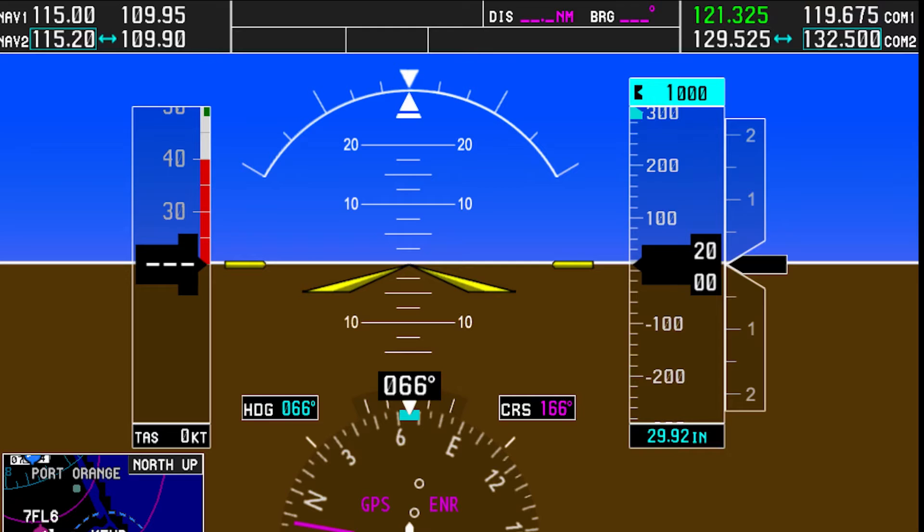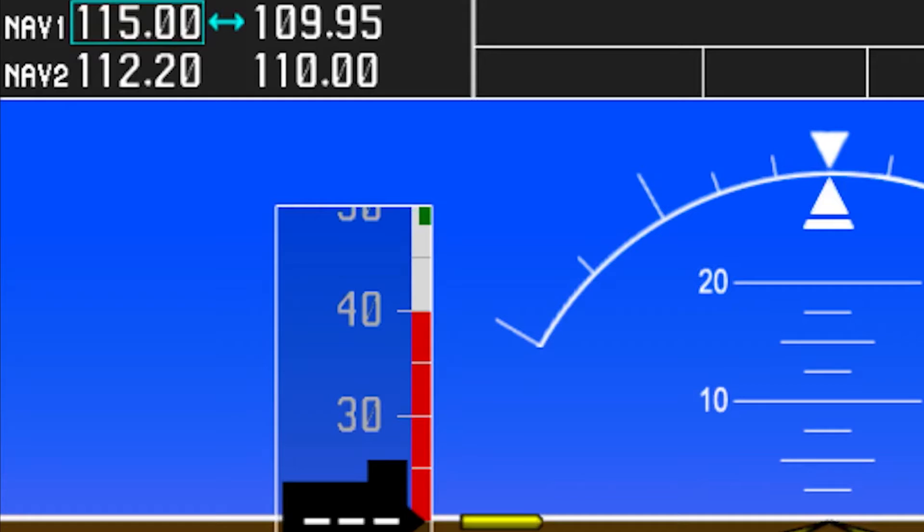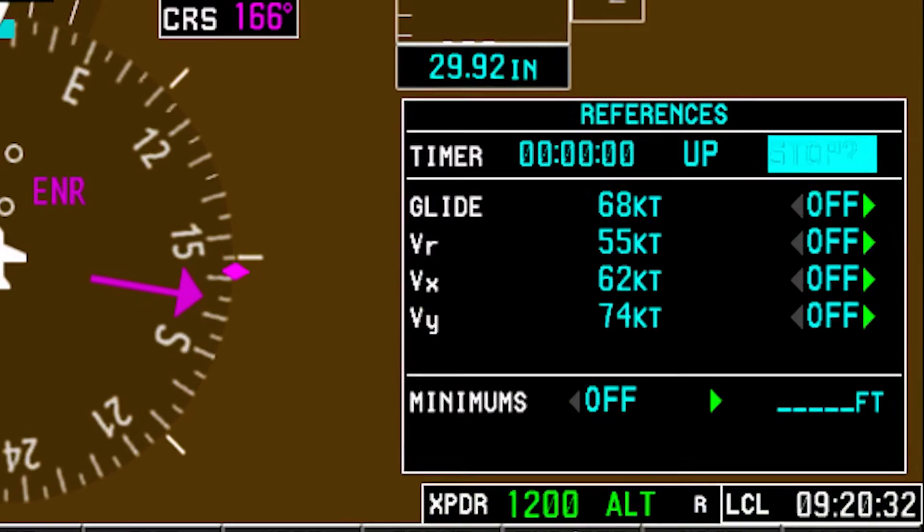Returning back to the PFD, the pilot then ensures that the proper communications and navigation frequencies are tuned in as necessary for the specific flight. Then, check that the timer works by starting the timer, letting it run for a few seconds, pausing it, and resetting it.